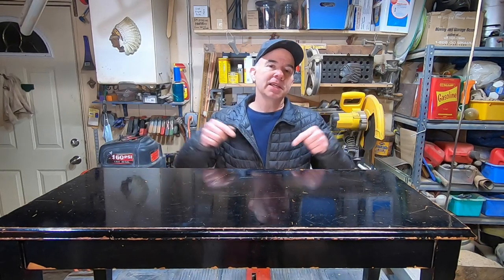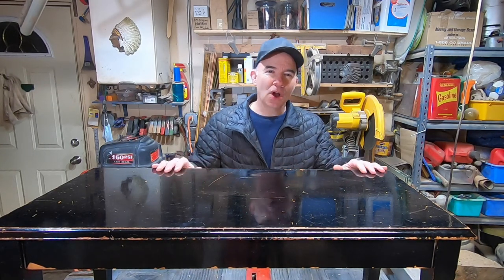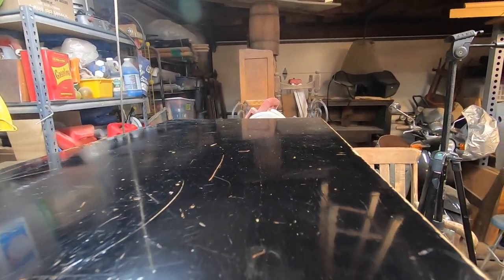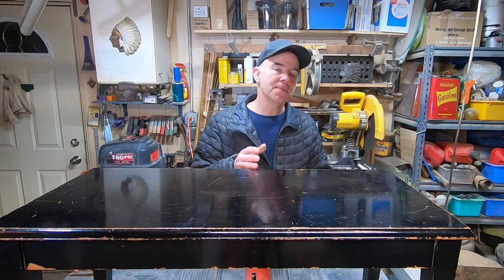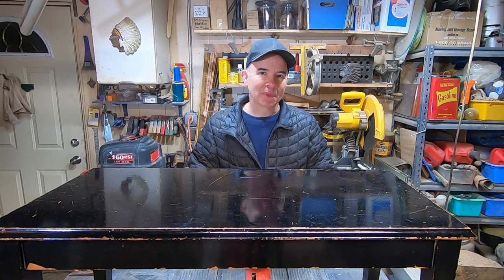Anyway, this is today's project. It's a piano bench that belongs to my church. It's broken here in the back — it's all rickety and the finish is all scratched up. So I plan to strip it down, see what the wood looks like. If it's good, I'm going to stain it and put some polyurethane on it. Otherwise, I'll paint it black again. Let's get to work.